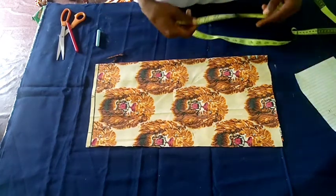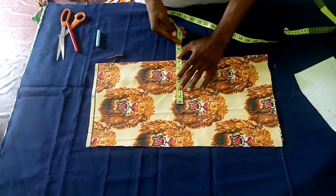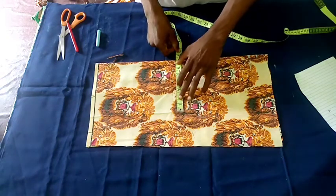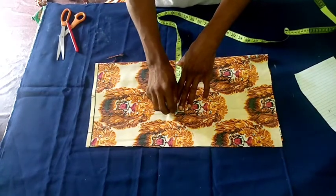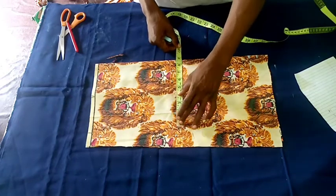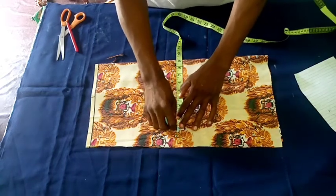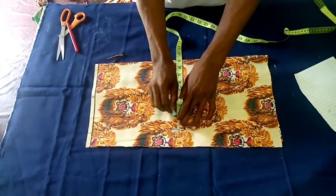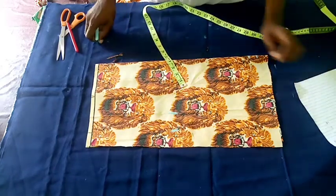Now we have to measure the muzzle. The muzzle is 12, so 12 divided by 2 gives us 6. To the 6 we add 1, making 7, then to that 7 we add another 2 for sewing allowance, giving approximately 9.